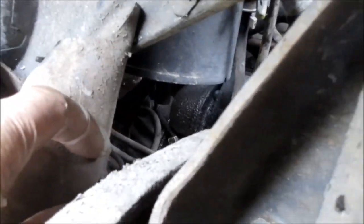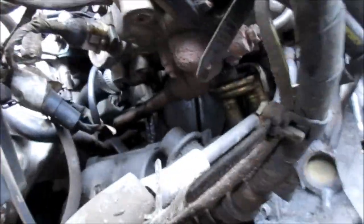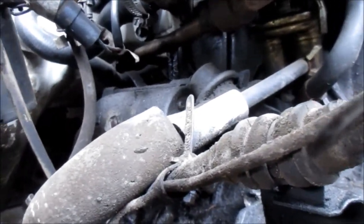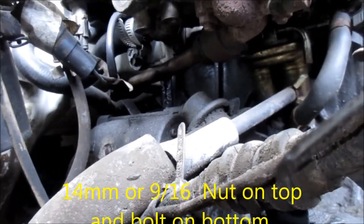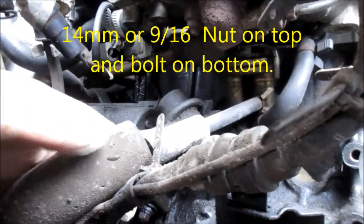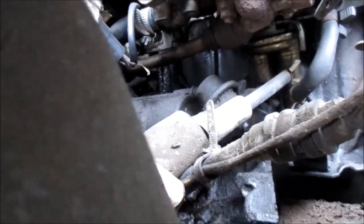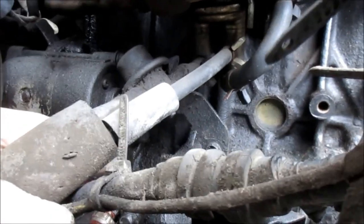It appears there's one bolt on the outside on my right side, and there's one on the left on the bell housing. It's pretty tight in here. You can see the fuel line is right up next to it, so we may have to take that loose to get it out of the way. That looks like a 13 or 12 bolt holding it in.